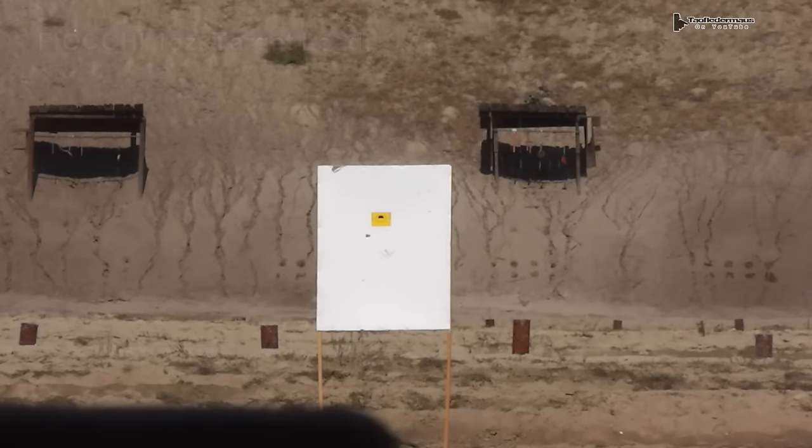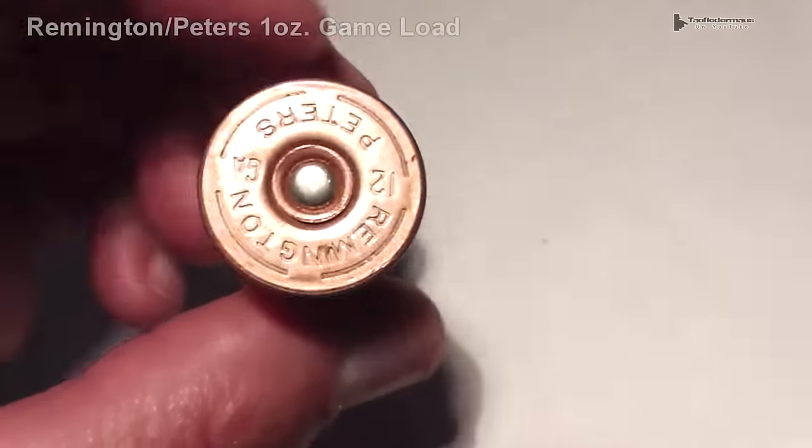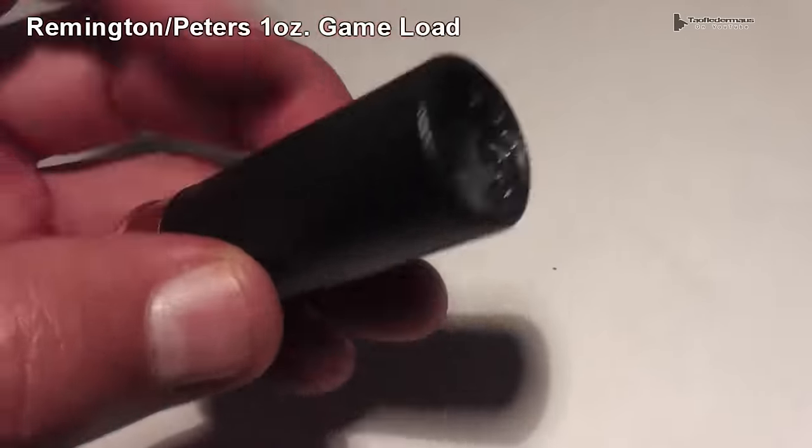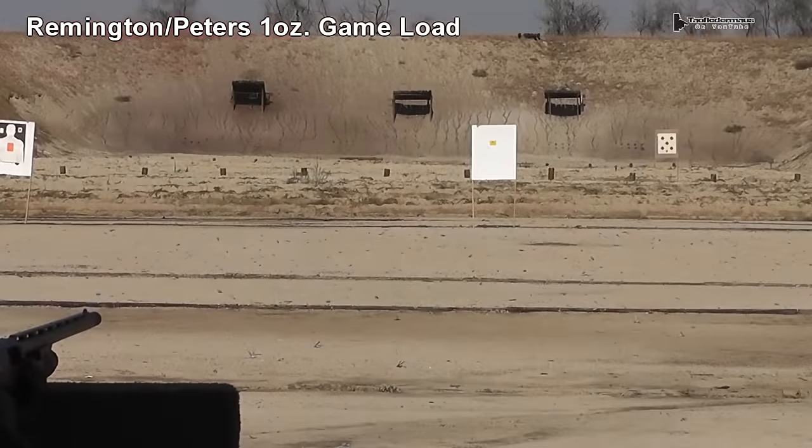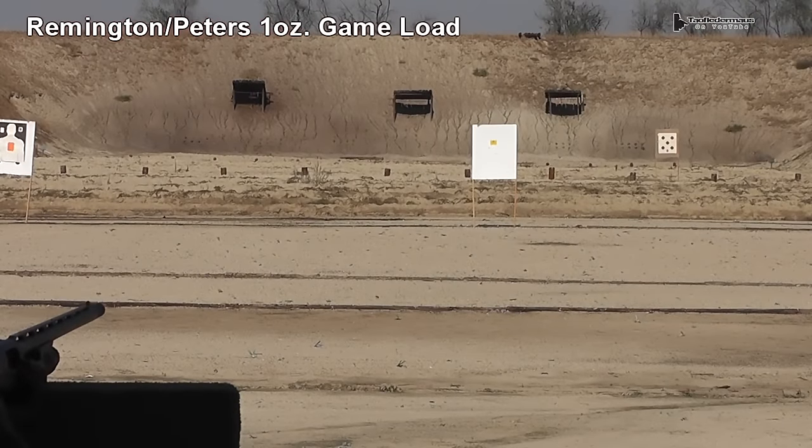This next shell is an old Remington Peters shell, probably 20 years old, just from my collection of old shotgun shells. We'll see how that compares to the newer stuff.